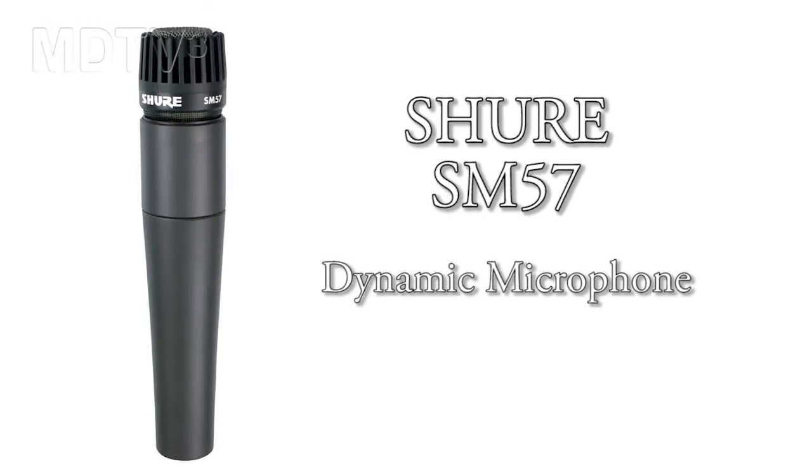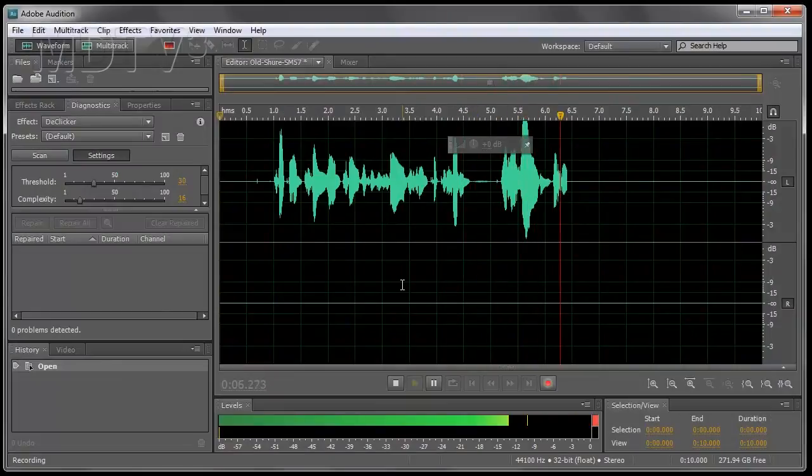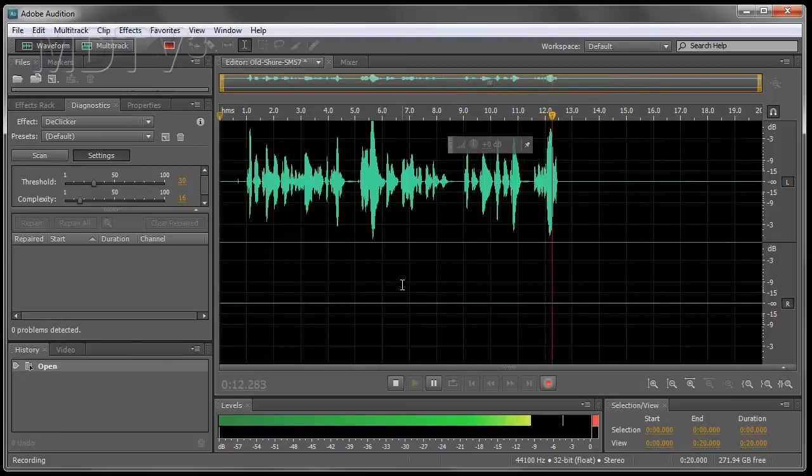Check one two, this is a Shure SM57. A little bit old — this is normally used as an instrument mic. Check one two, this is a Shure SM57.